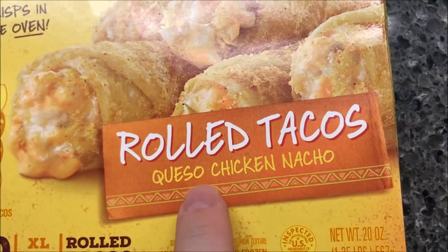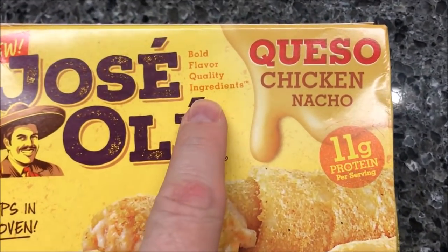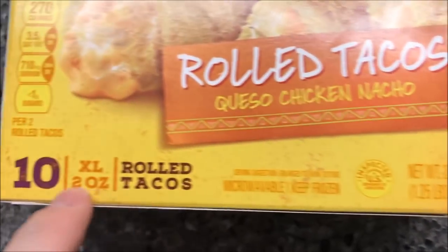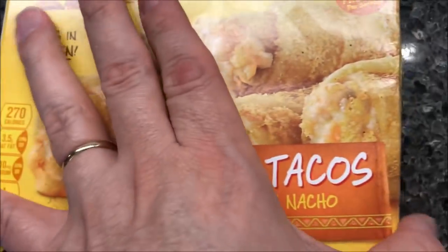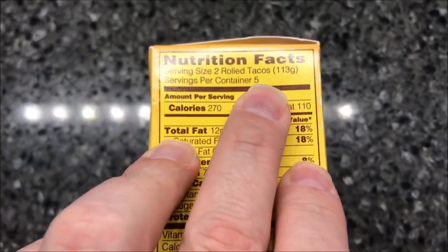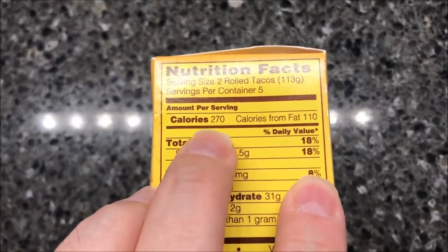So they're rolled tacos — the queso chicken nacho flavor. We bought these at Meijer. They were $5.79, and you get 10 rolled tacos in the box, so that's not too bad.